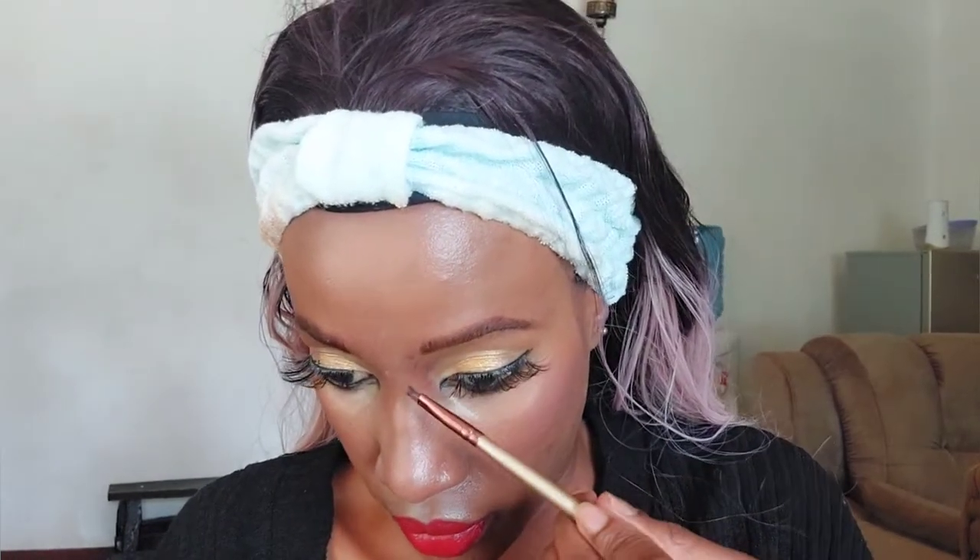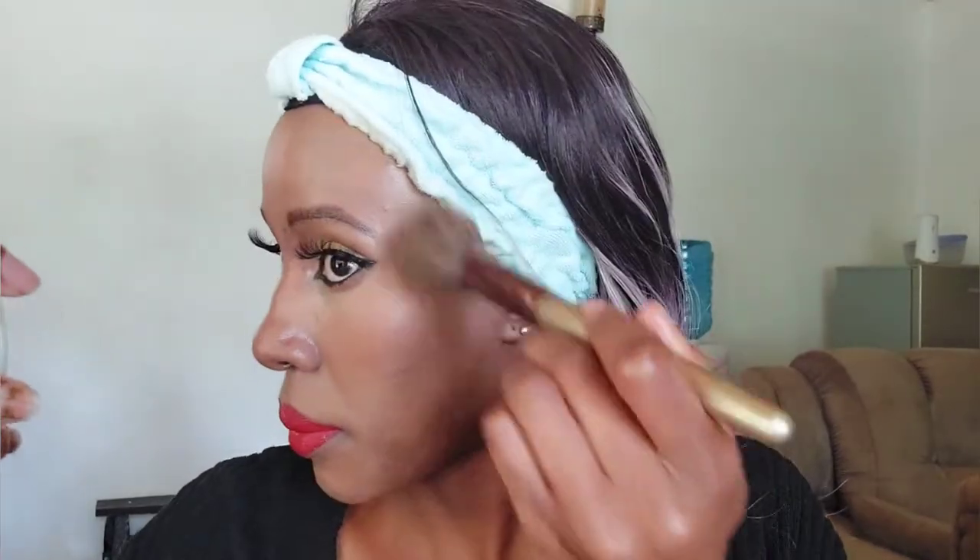Step number 16 — I'm taking a bronzer to contour my nose. I would have preferred to do this earlier but I always forget and remember towards the end. I'm using the Makeup Revolution Mega Bronzer in shade Dark. The lines look a bit crooked because I broke my nose when I was young. Then I'm removing excess Black Opal powder and filling in the rest of my face with the Black Opal Finishing Powder applied with a brush.